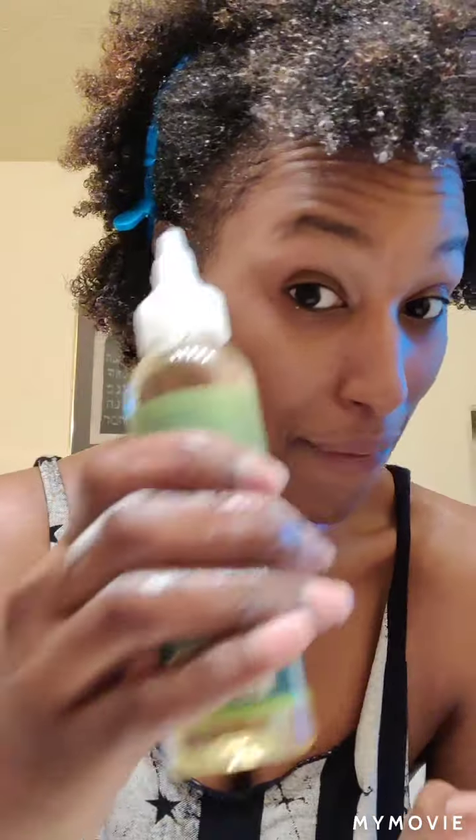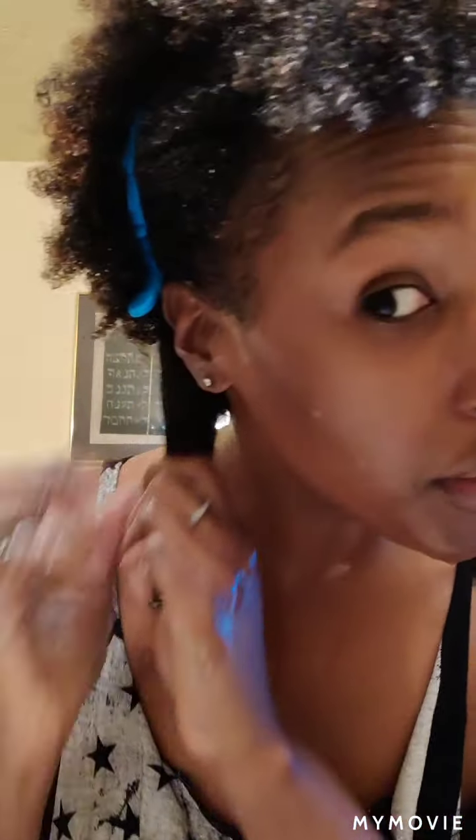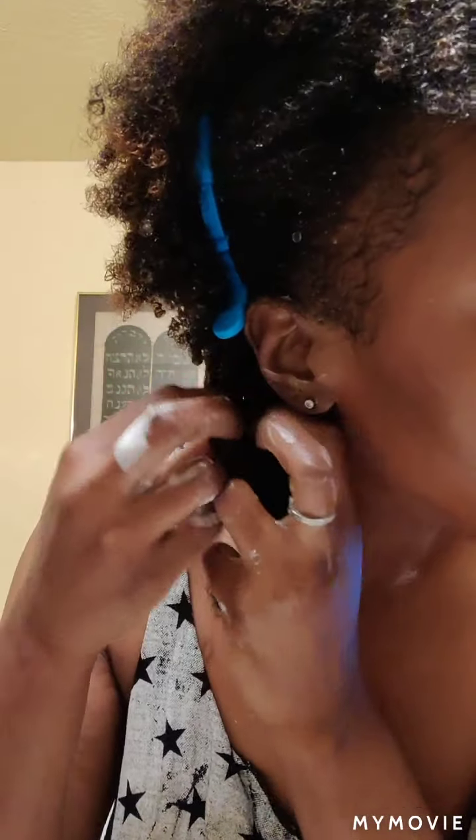Now it's time for the oil. I put a little oil on, rub that in, same thing — finger it through with prayer hands. Then the cream for me is going to be the twisting butter. I don't really have a set amount — finger it through with prayer hands, and then I twist each section so I can get through every piece of my hair to make sure it's detangled and all the moisture gets on every strand.